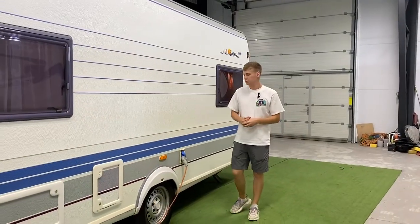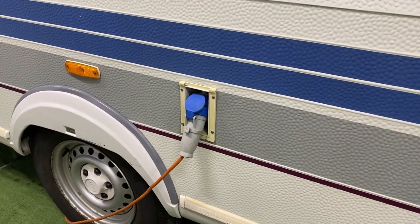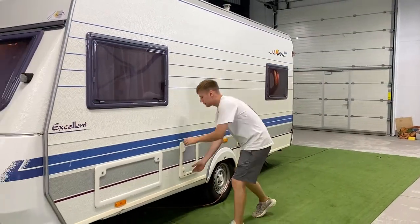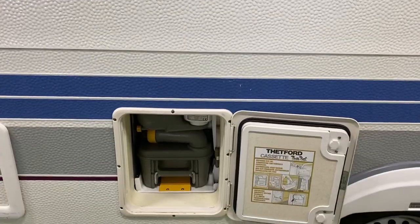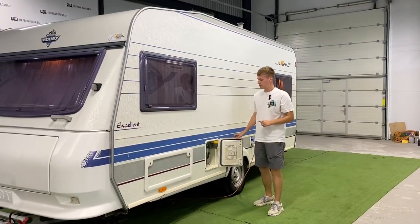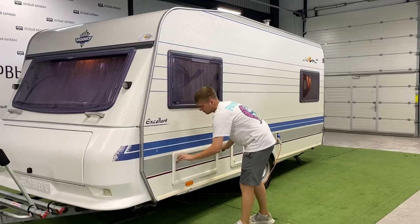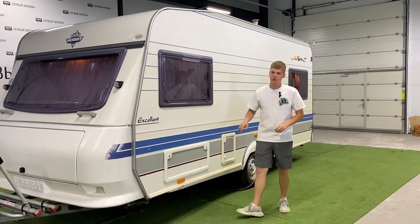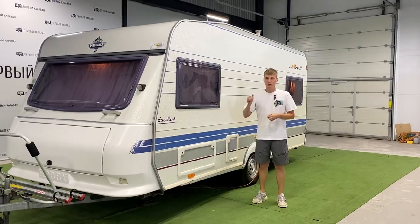С левой стороны по ходу движения находится подключение каравана к сети 220 В — кабель идёт в комплекте. Здесь же рундук с кассетой от биотуалета и заливная горловина в отдельный бак для смыва туалета объёмом 10 литров. В передней части с этой же стороны находится рундук с доступом под переднюю кровать — доступ возможен как через этот рундук, так и подняв настил с матрасом изнутри.